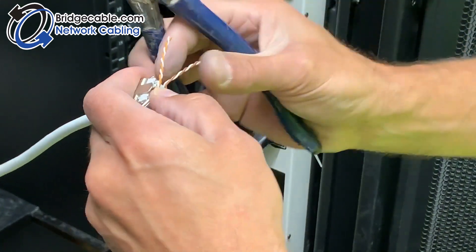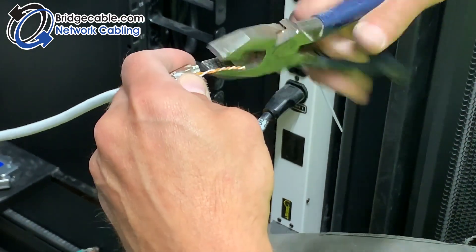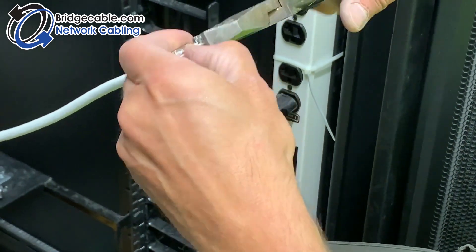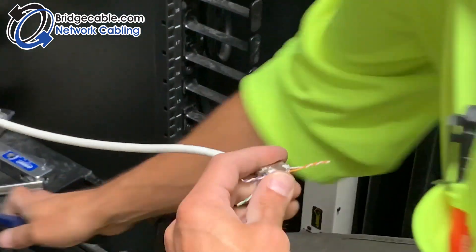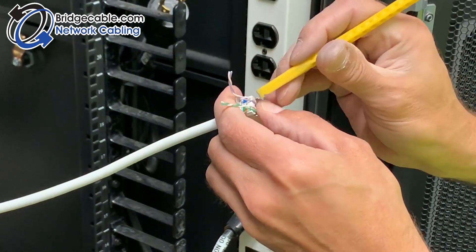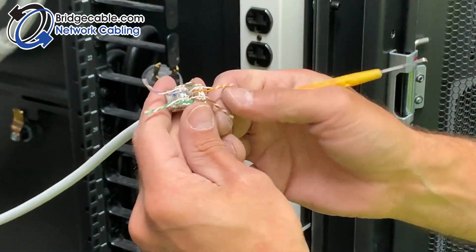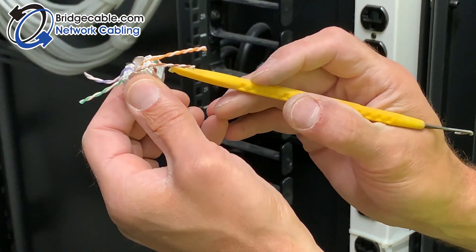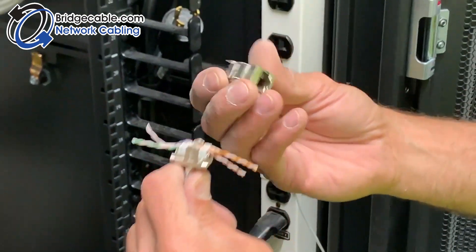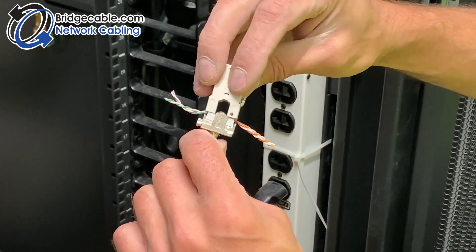Try not to untwist them too much because they won't certify. Make sure they're in there before you put it on so they don't slip — you know they're in where they're supposed to be. Double check your solids and your stripes. In this particular jack, the spring clamp always goes towards the blue. It's only going to go one way — this one will not fit the other way, it will not go on.